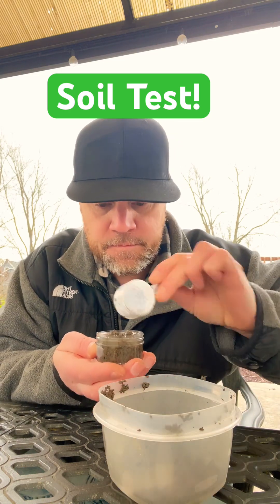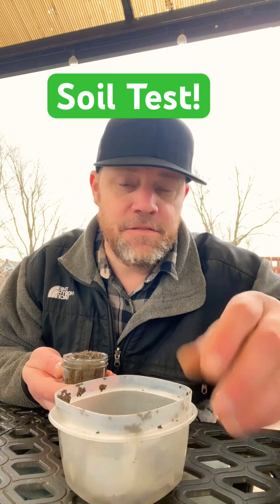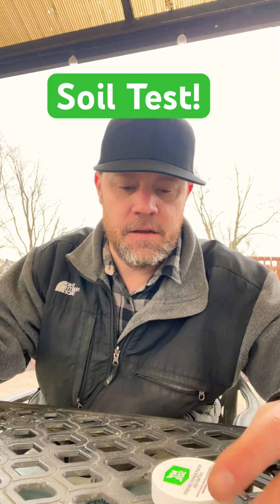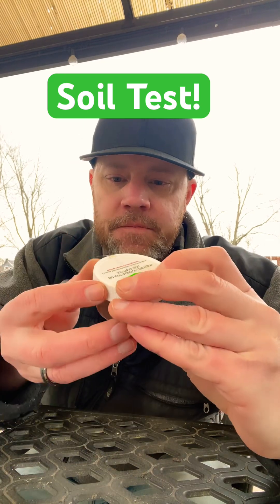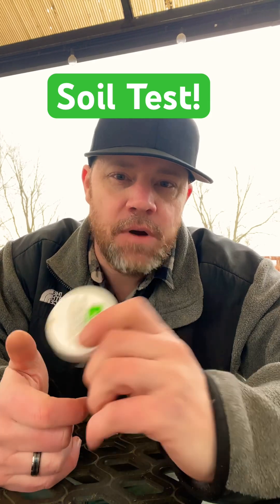Fill it to the top and it'll be about seven to ten days before I get my results. I'll post another video once I get those results. I did a whole bunch of organic stuff and different synthetics last year, so we'll see what the differences are. I want to see if there's any real change in the soil and pH levels — I'm not expecting too much of a change, but hey, we'll see. Let me know if you've done one or are planning to. Stay tuned for more videos, thanks for watching!